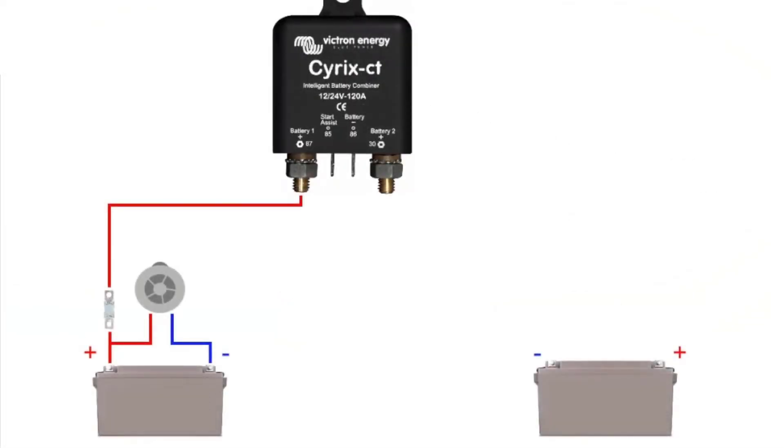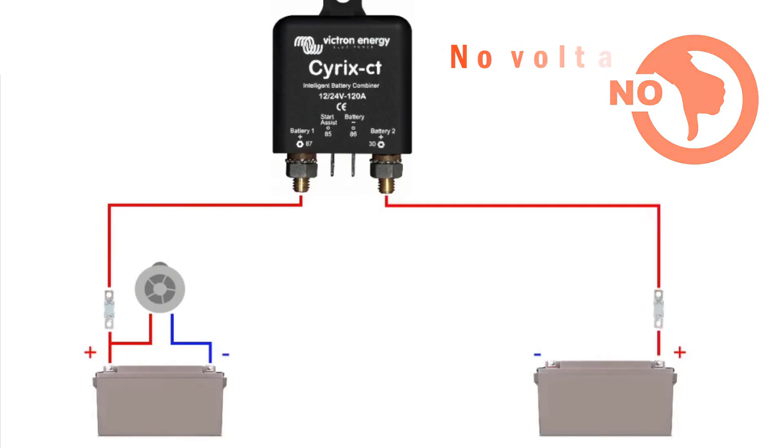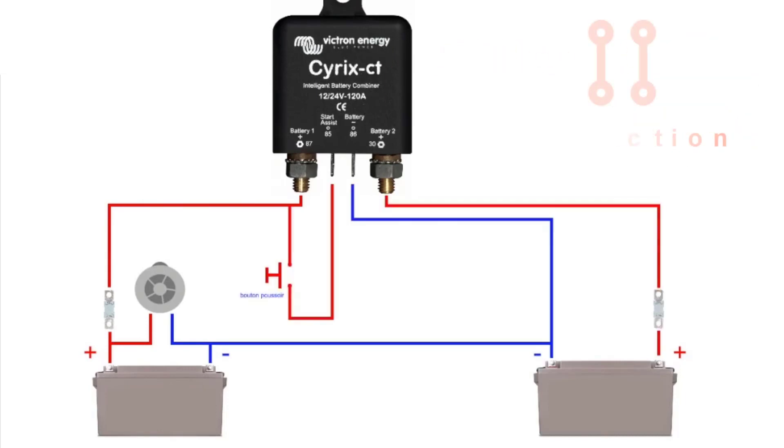Let's have a closer look at an example of a typical installation of the Cyrix. The main feature is that there is virtually no voltage loss. The Cyrix will be installed to automatically connect batteries in parallel.